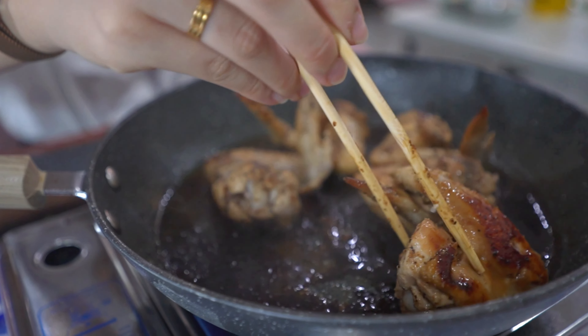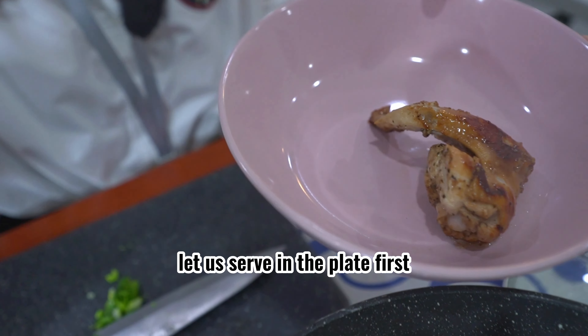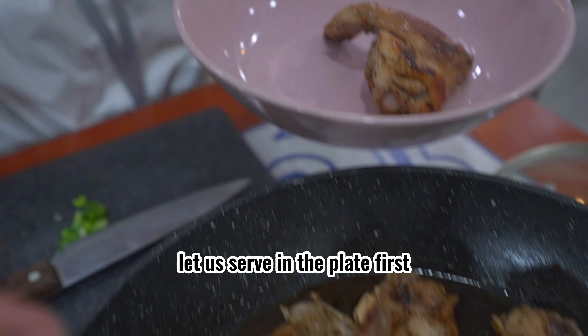Okay, now we have our adobo chicken wings. Let's serve them on a plate. Wow, really nice.